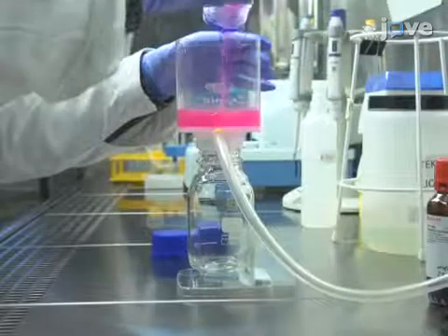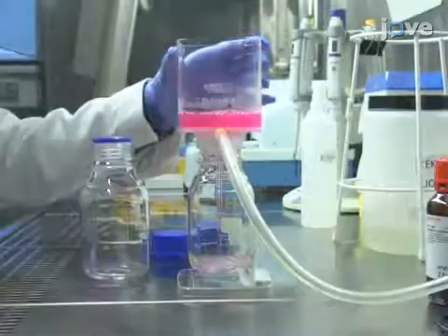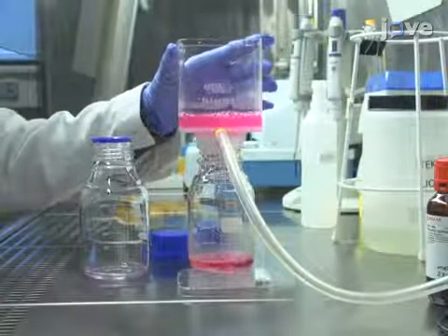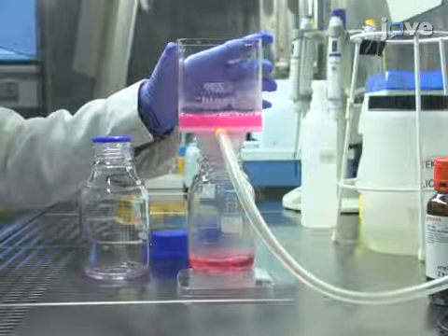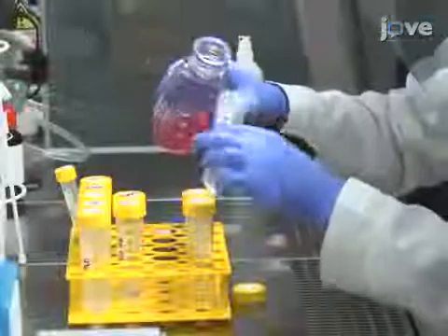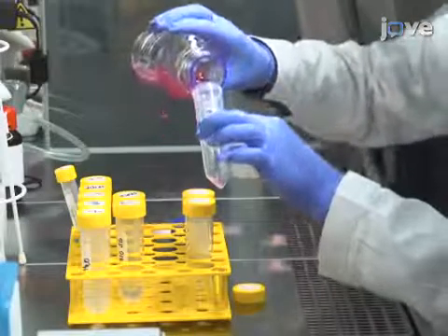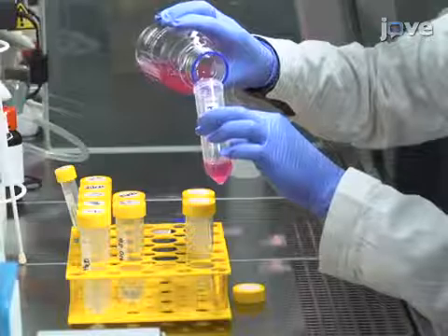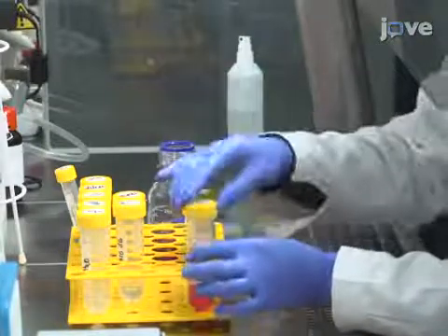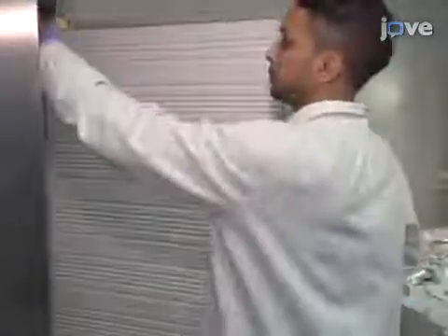After allowing the autoclaved agarose to cool to about 70 degrees Celsius, filter it through a 500 milliliter 0.22 micrometer bottle top filter in a laminar flow box. If the entire solution will not be used at once, aliquot it. Store this ready-to-use agarose solution aseptically in a cold room or 4 degrees Celsius fridge for up to 4 weeks.